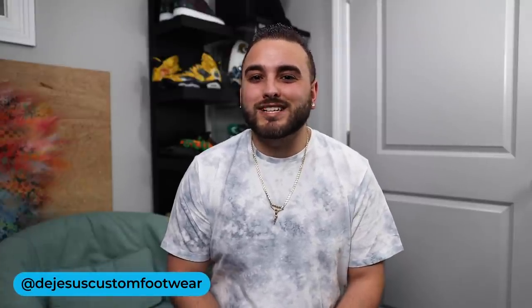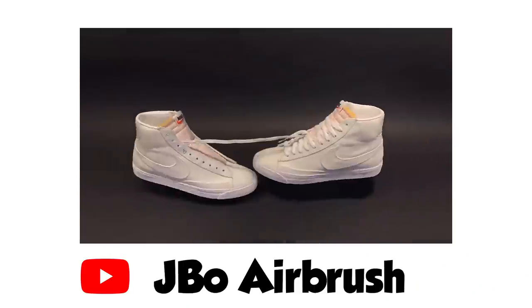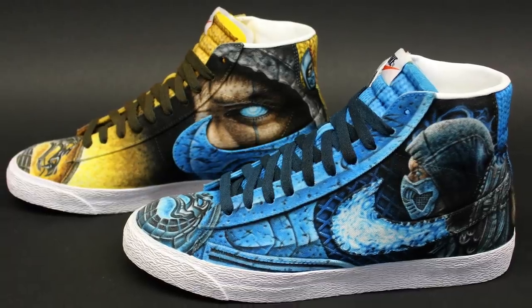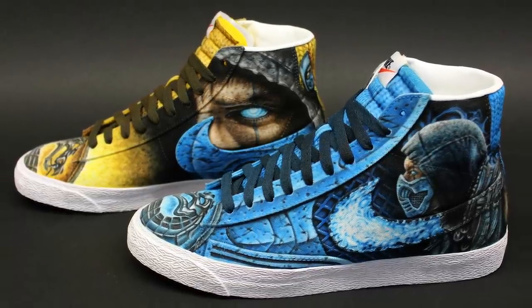Hey, what's going on guys, Dylan De Jesus here. Today we're going to be talking about one of the most insane custom sneaker projects I've ever come across. If you haven't seen the video that JBO Airbrush put out on these Mortal Kombat Nike Blazers, definitely go check out his YouTube video before we move on. He created an entire stop motion video showcasing the entire process of painting these Nike Blazers, and the entire process took well over a thousand hours.